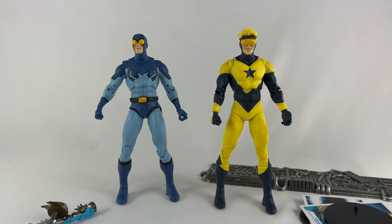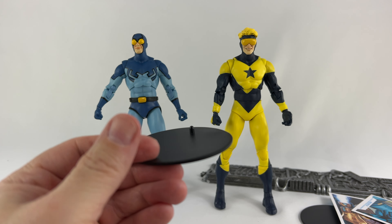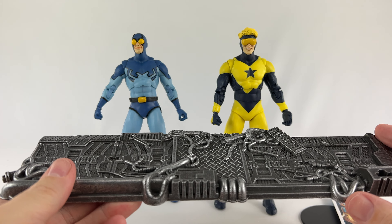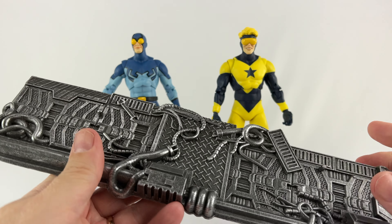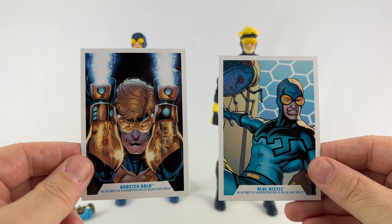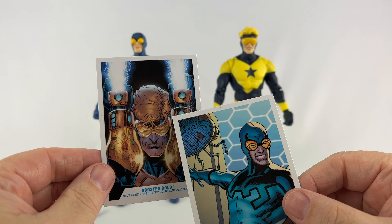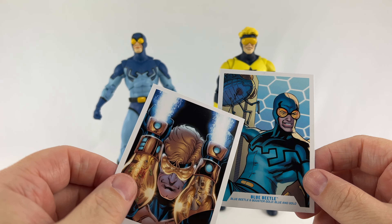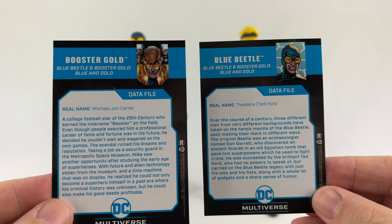Now that we have them out of the box, let's look at all the accessories - and they come with a ton. First up, they each come with the single black DC logo base, which is cool. They also come with this humongous base featuring what looks like alien technology, or maybe the inside of the Bug. They each come with these awesome trading cards, and I love this because it's actual DC art, not a photo of the figure. You can pause the video to read the bios.